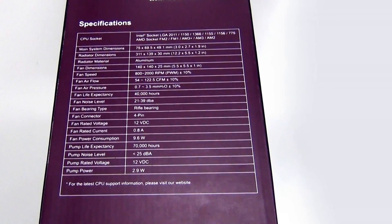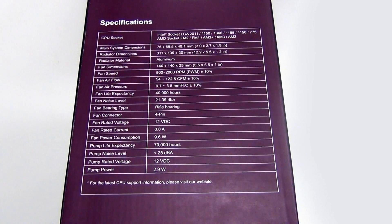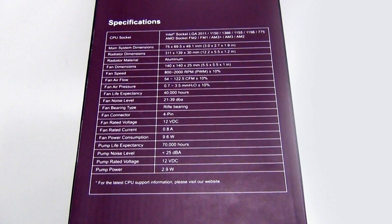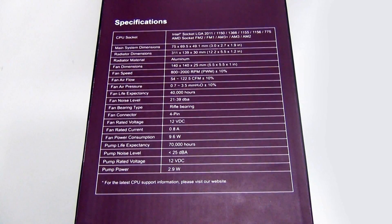On the side of the box we see the specifications and all the platforms it's compatible with — pretty much everything on the market, plus some older platforms in case you still have an older system. The radiator is aluminum. You can see all the airflow ratings and information here. These are actually JetFlow 140 fans — the basic version, but still very nice fans. The power consumption is 2.9 watts for the pump and around 10 watts maximum for the fans, so this whole unit consumes less than 10 watts on average.